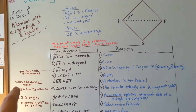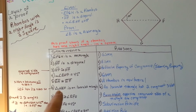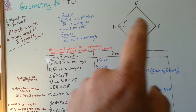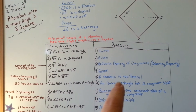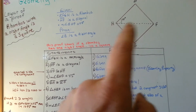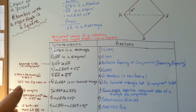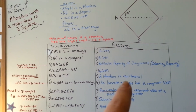So the sides are equal because all the sides of a rhombus are equal. Triangle HEF is an isosceles triangle — this is an isosceles triangle up here. An isosceles triangle has two congruent sides, which it does. HEF has two sides that are congruent, so it is isosceles.